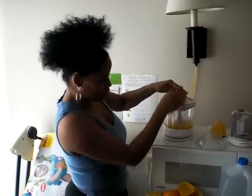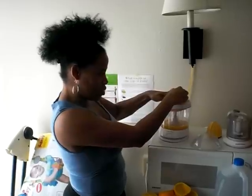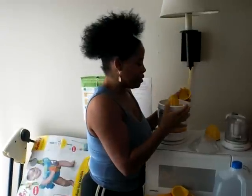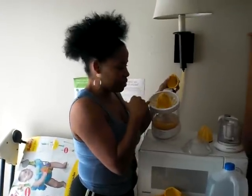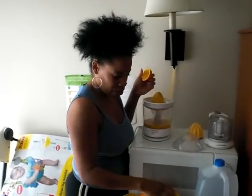You can see the juice is coming from here. I'm going to show you that it sucks everything out. There's a slot right here — it won't let the seeds go in there. So you can save your seeds, plant a tree, whatever, you know. It sucks everything out, pulp and everything.